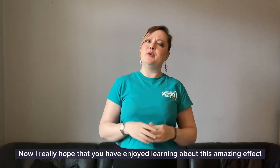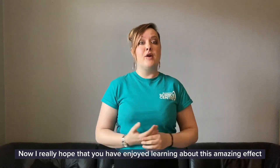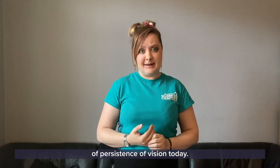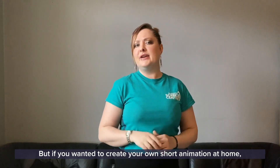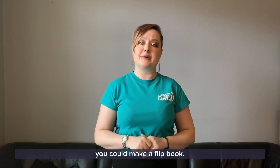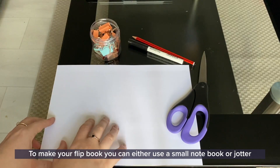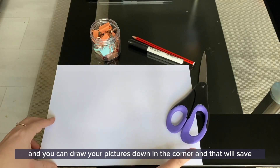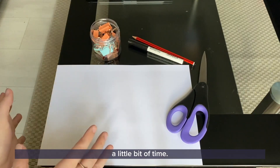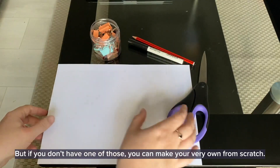I really hope you have enjoyed learning about this amazing effect of persistence of vision today. If you wanted to create your own short animation at home, you could make a flipbook. To make your flipbook you can either use a small notebook or jotter and draw your pictures down in the corner to save a little bit of time, but if you don't have one of those you can make your very own from scratch.